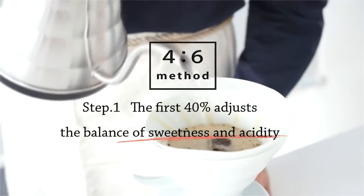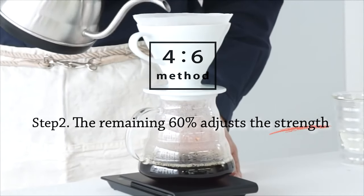A quick overview of this technique: it's a very simple technique that divides the brew into five equal parts. The first two are to control the acidity and the sweetness, and the latter three are to control the strength of the coffee.